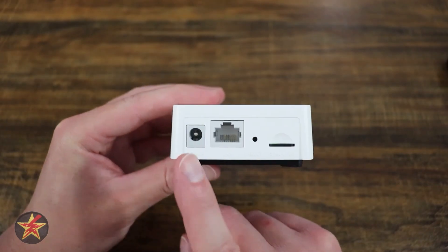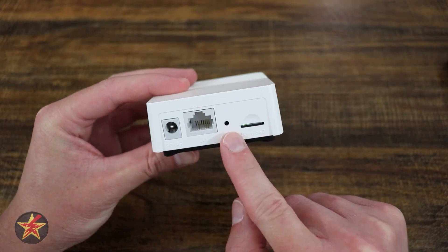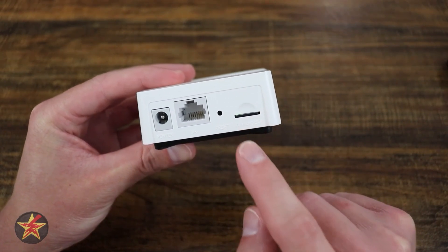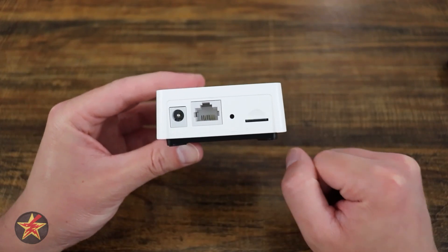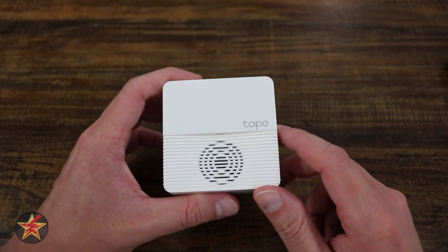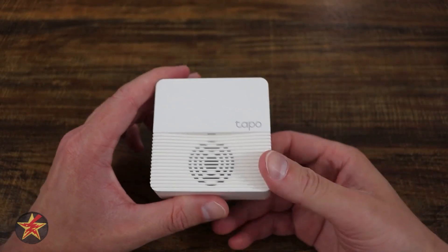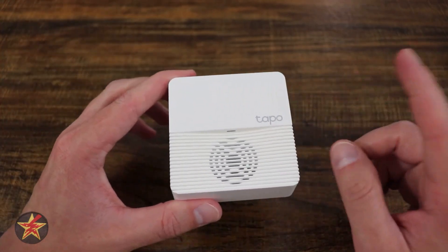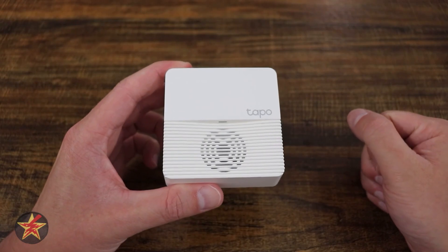On the back of the device you have a designated power port, an Ethernet cable port, a reset button, and a micro SD card slot. This can have up to a 256 gigabyte SD card, which is amazing considering the C420 is not the only camera in the TAPO lineup that can communicate with this base station. So if you're building out your TAPO camera line, this is a valuable piece of hardware.